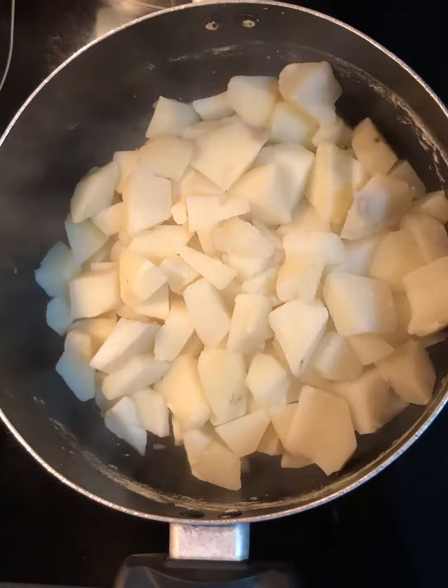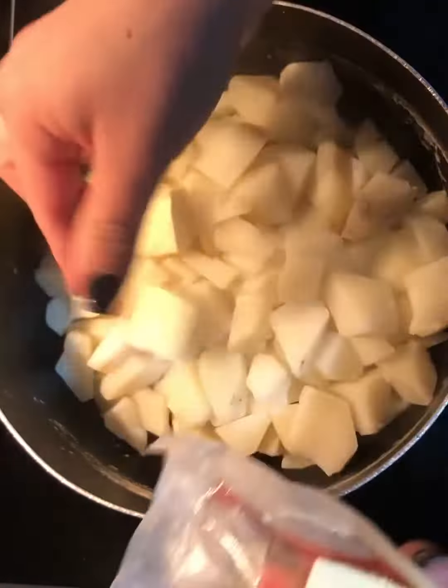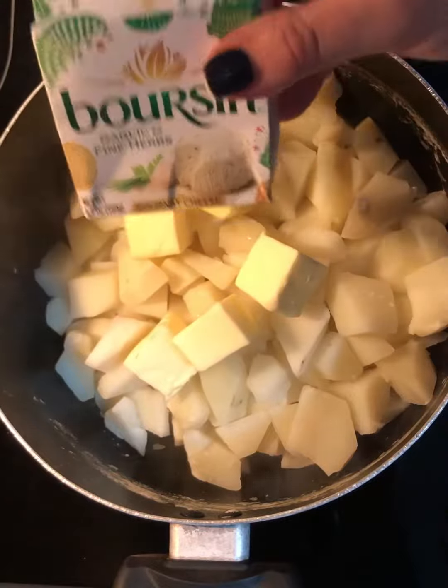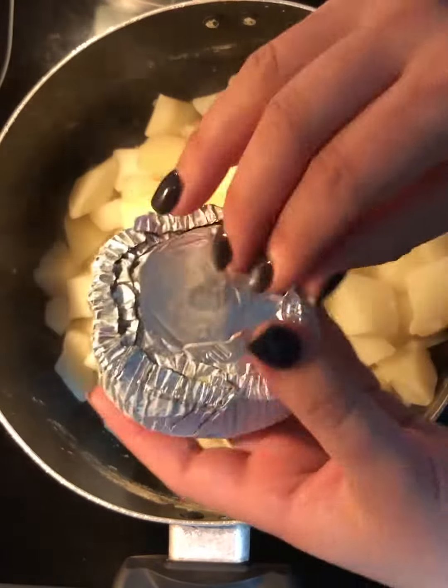The potatoes are back into the pot and it's on medium heat. I'm gonna add one stick of butter and one carton of the Boursin garlic and fine herb cream cheese. If you don't have this one, you can add regular cream cheese — that should be totally fine.